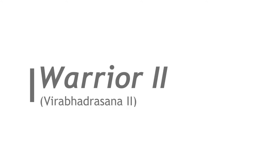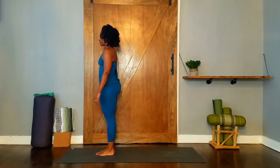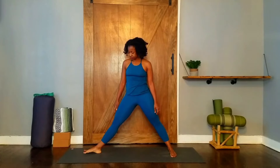Warrior II. From standing, step one leg back three and a half to four feet. Bring feet parallel. Turn your right foot out at a 90 degree angle, toes facing the short end of your mat. Back foot at 90 degree angle. Front heel bisects the arch of the back foot.